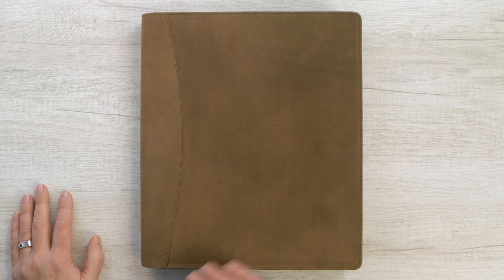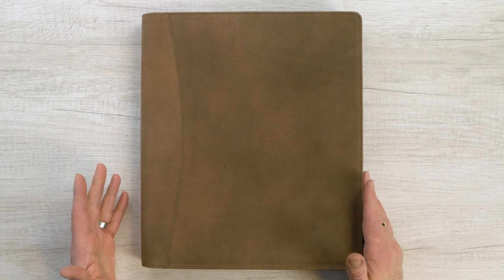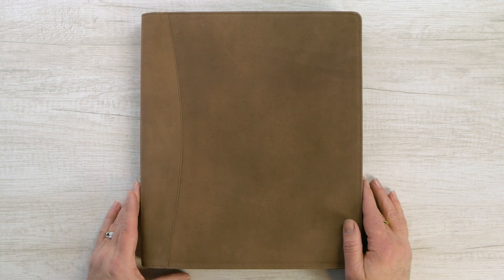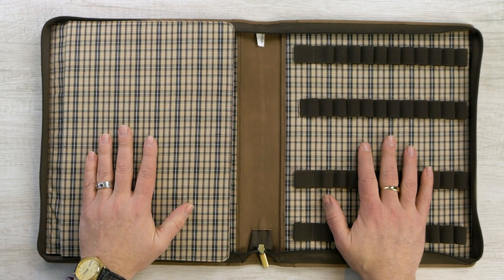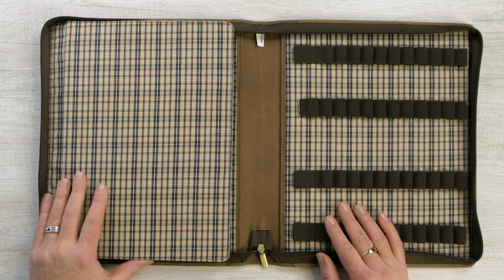The Bomber Tan is a variant of the Bomber Brown, which was a more distressed darker leather. This is a much lighter material and it's very soft to the touch, very, very nice. I like it a lot, and on the inside what makes it really neat is the Bomber Tan has this nice brown plaid pattern.